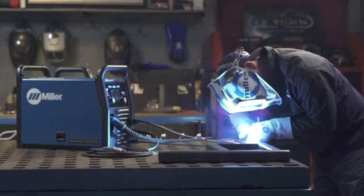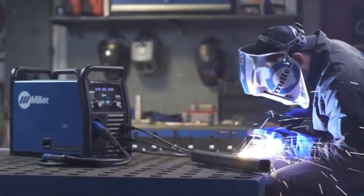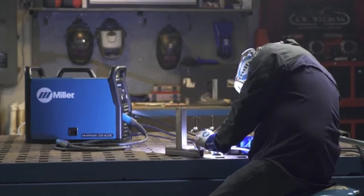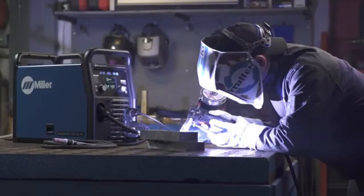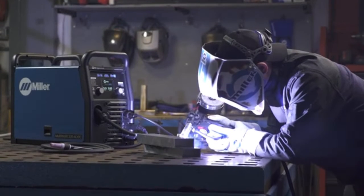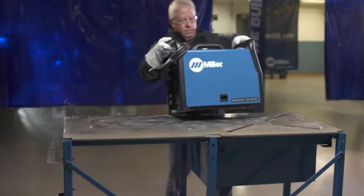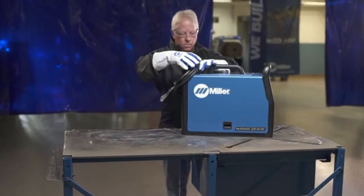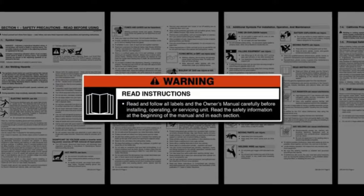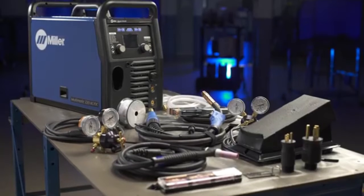Congratulations on your purchase of the Multimatic 220 AC-DC, the portable multi-process welder that lets you handle any job with MIG, Stick, DC-TIG, and AC-TIG capabilities. Thanks for choosing Miller. With your Multimatic 220 AC-DC, you'll have a machine that is simple to set up and use for any weld process at home, in the garage, almost anywhere. We know you're eager to try out your new machine, but before you begin setup, please take a few minutes to review important safety information and tips. Remember to wear appropriate safety gear during setup and welding. Now let's get started.